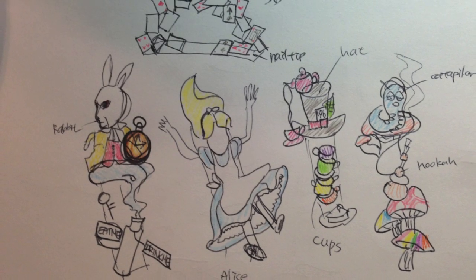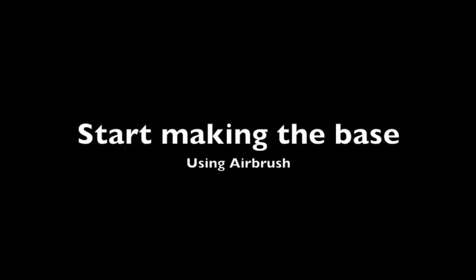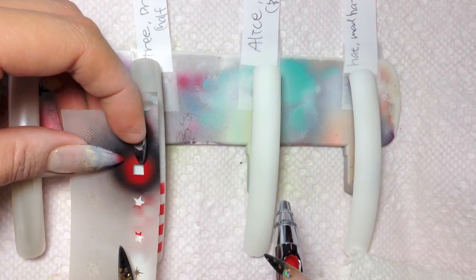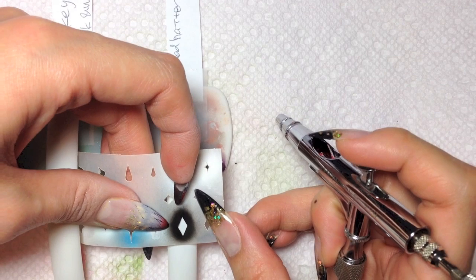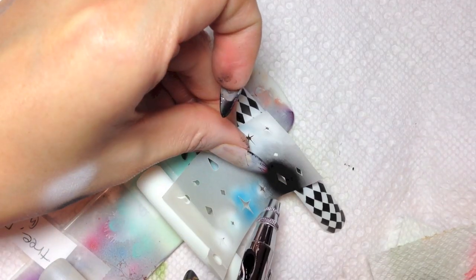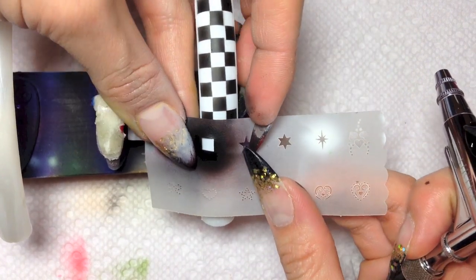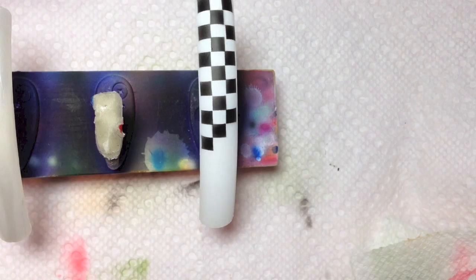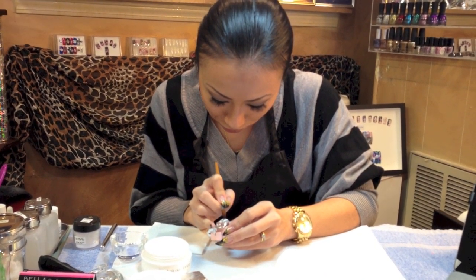So these are the sketches. Now start making the base. I create a base with an airbrush, covered up by aluminum foil with acrylic mixture.